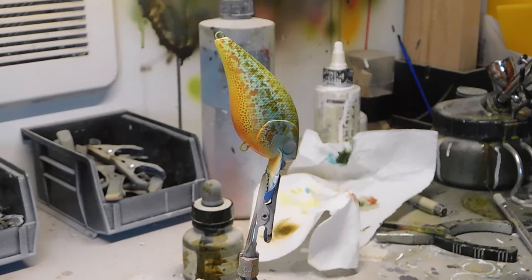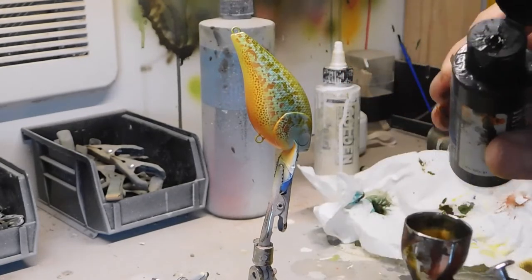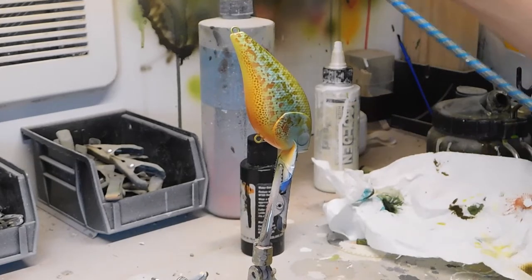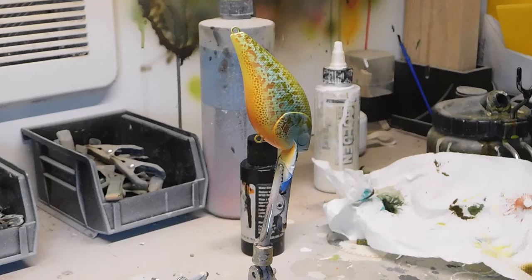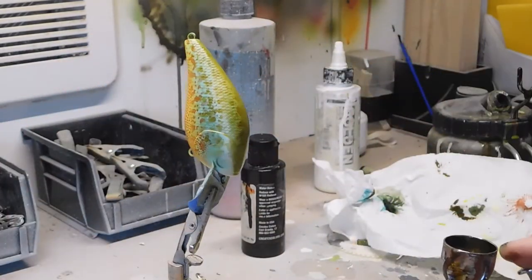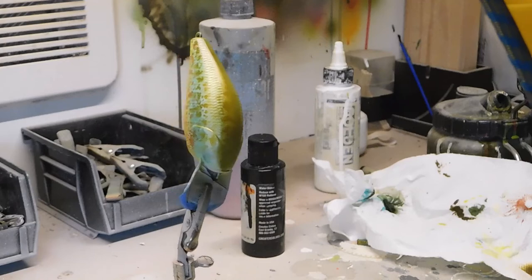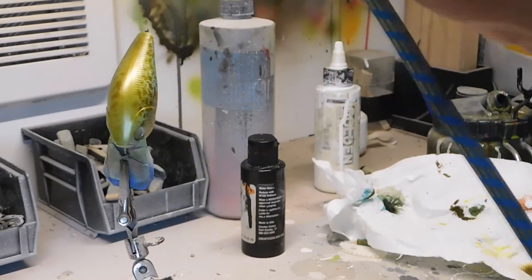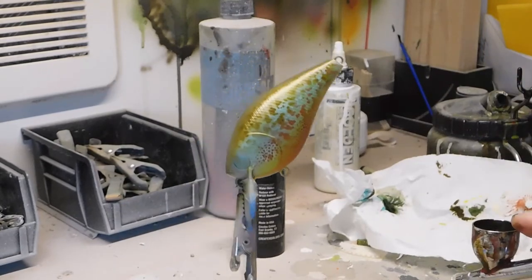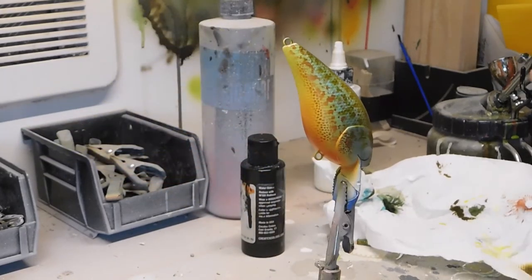We're getting close to the end — about three quarters of the way there. The next color is also a Wicked color: sepia. It's not so much a base color — it's really used to enhance other colors. I'm going to spray on the back so the overspray falls gradually over the sides so you don't have a definitive line. A little darker down the spine. Heat set that and then we'll go on to the next color.